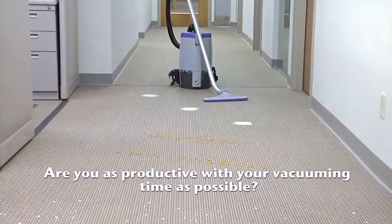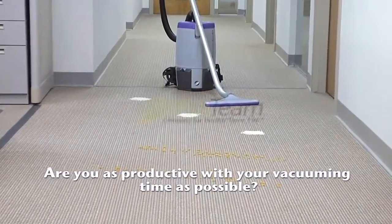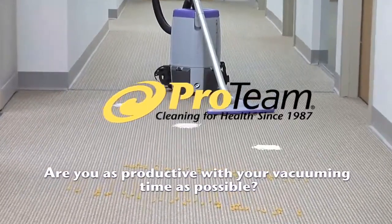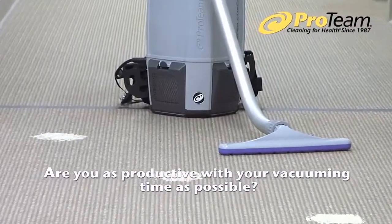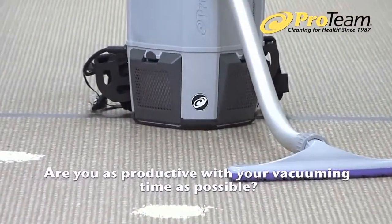Are you being as productive with your vacuuming time as possible? The people at ProTeam, the makers of the world's first and finest backpack vacuums, want to show you how to spend less time vacuuming floors, so you can spend more time doing the things your customers value most.